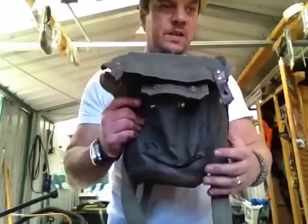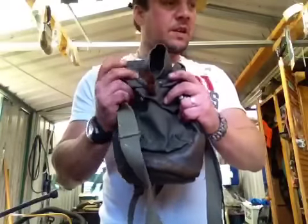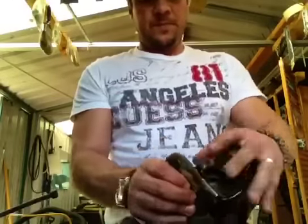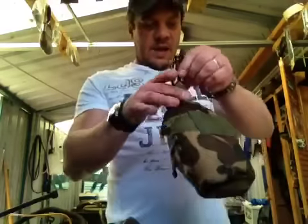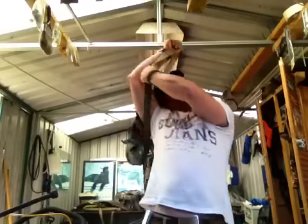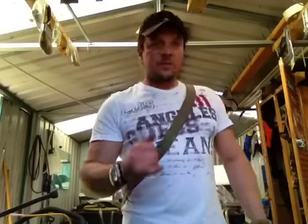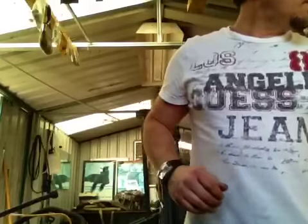So yeah, everything's going to fit in this bag. I've been filming for 11 minutes now so I'll make a separate video with everything stuffed in here. The water bottle comes with me and will hang onto that bag there. Hunting gear will go - water bottle there, contents of the bag there, straps around and out of the way. I usually take my 30-30 with me, but I think for this trip I'm just going to take the good old shotgun and see what damage I can do with that.